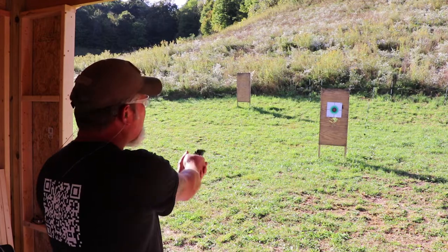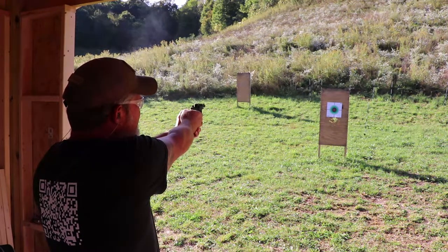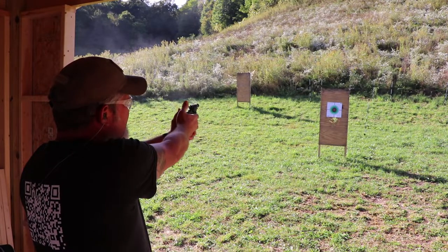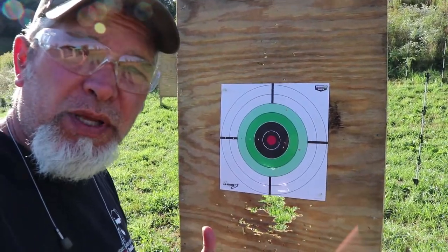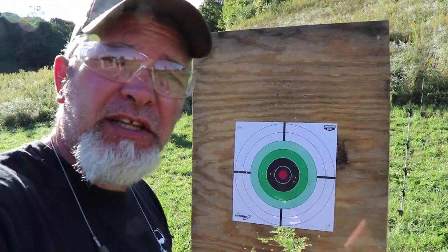I've got the six rounds loaded up. Got the eyes on, got the ears in. Let's take a couple shots and see how it does. Again, this is seven yards away. Single action first. There's the first six shots. Let's go up there and take a look at the target — that didn't look too bad. Seven yards away — there was my first shot, kind of high. But one, two, three, four, five, six — that's not a bad little grouping there for an inch and a half barrel at seven yards. It's a little loud, especially being inside the shooting saloon, but we're going to go ahead and put six rounds of the CCI quiets in there and see how that does.